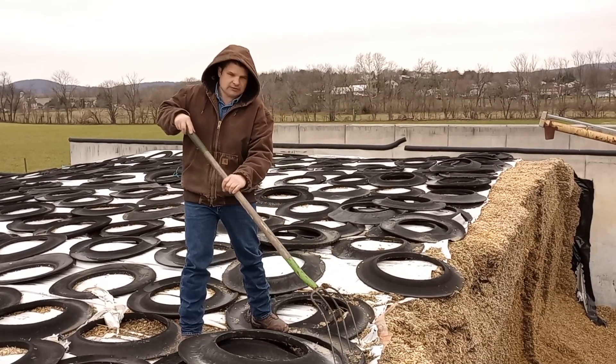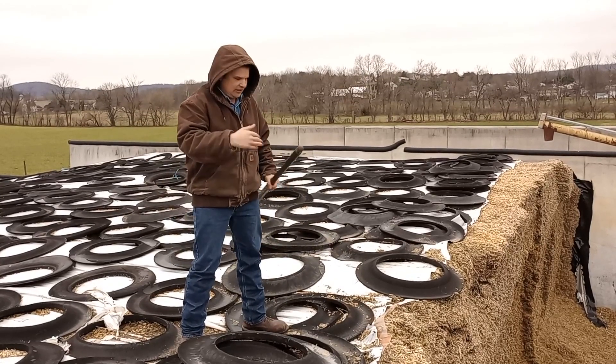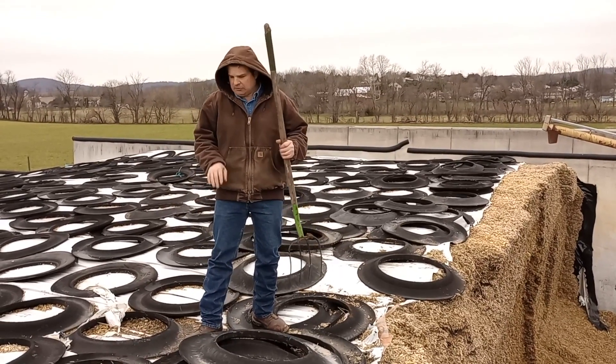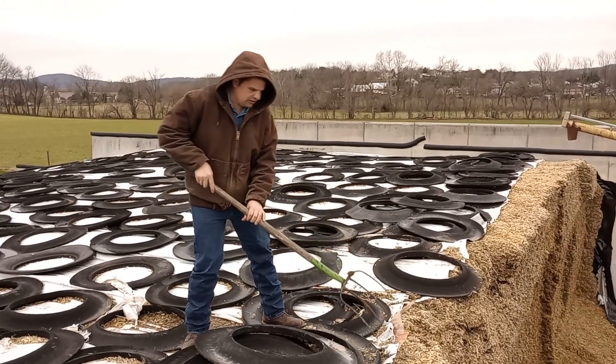Here we're on top of the bunker. You can see all the tires here. As you're coming back through, it's easier to throw your tires in a pile here than to go nicely put them away. But overall you can see all the tires, and I'll show you the plastic.